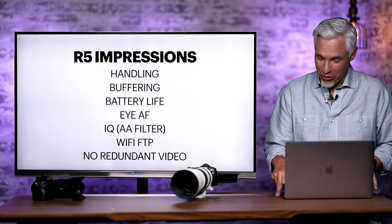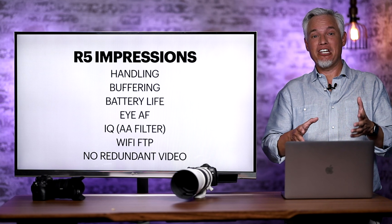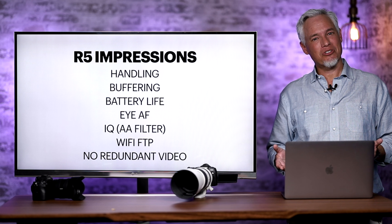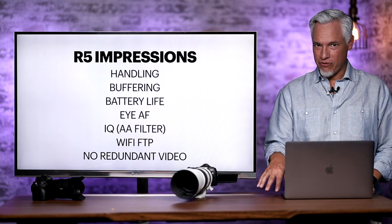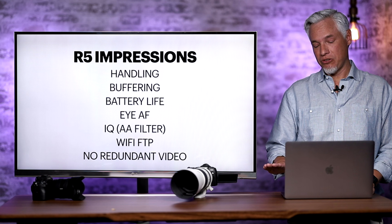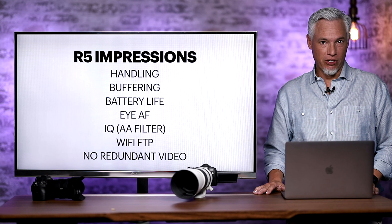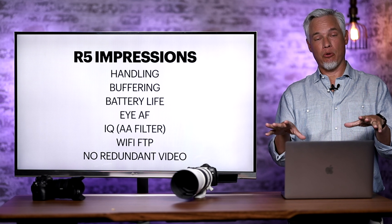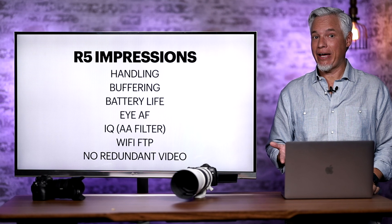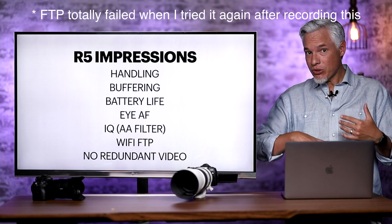I ran into a problem: I ordered a CFexpress card but not a CFexpress card reader, planning to use USB-C to unload files — but that didn't work. Then I remembered the R5 has wireless transfer. I set up my network-attached storage as an FTP server, connected the R5 over 5GHz Wi-Fi, and it was amazing — transferring files at more than 400 Mbps, very quickly, to my NAS, my computer, or anywhere with a little IT skill, without ever taking out a memory card.